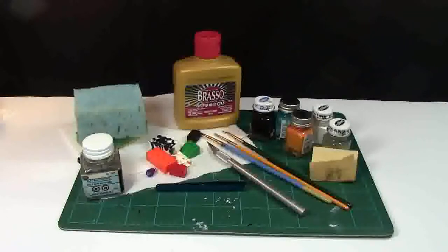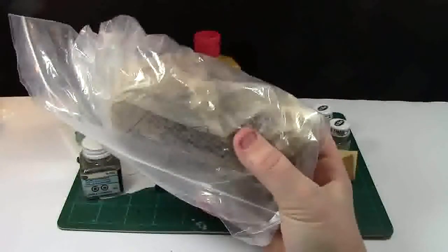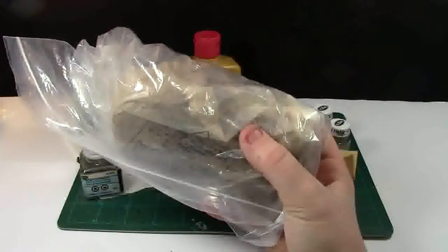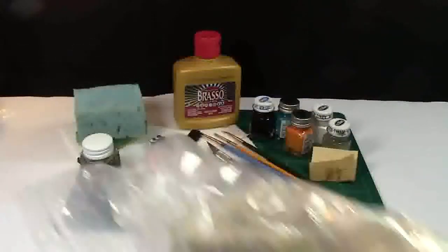I recommend using clay as well, as I've mentioned a couple of times. This is what my clay looks like — it's actually potter's clay, but it works really well. It dries out and it's very hard on the minifigure. Once you paint it you can chip it, but it won't move. It's hard as a rock. I recommend that.